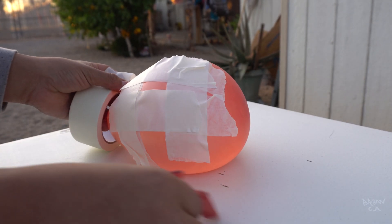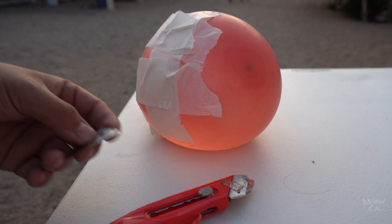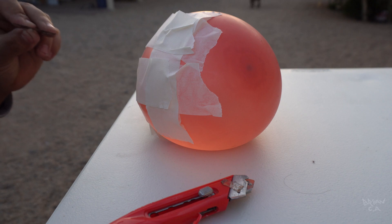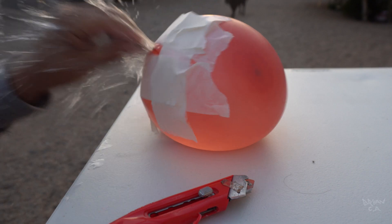All right guys, so I took the blade off this old knife. I think all you gotta do is just poke a hole inside — but you have to do it fast so the hole doesn't go too big.